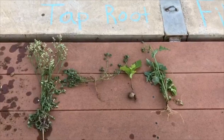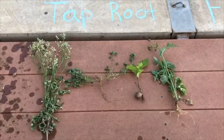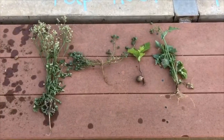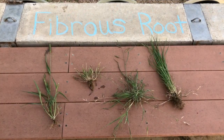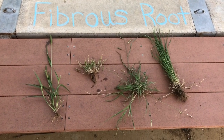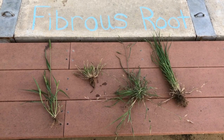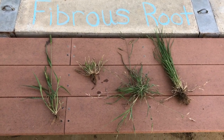And there we have it. Our taproots have one main root with smaller roots coming from it — they often are longer and deeper. And here are fibrous roots, which have a bunch of smaller roots together, often on grasses, as we see here.